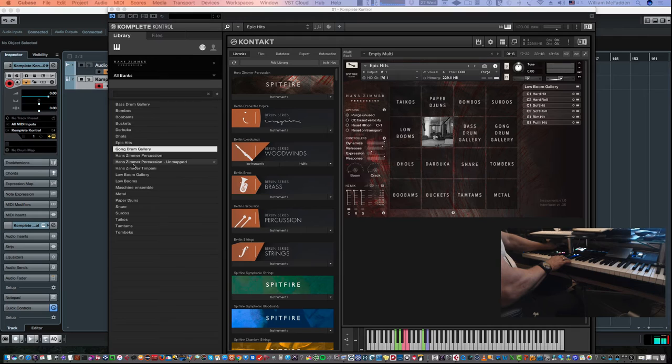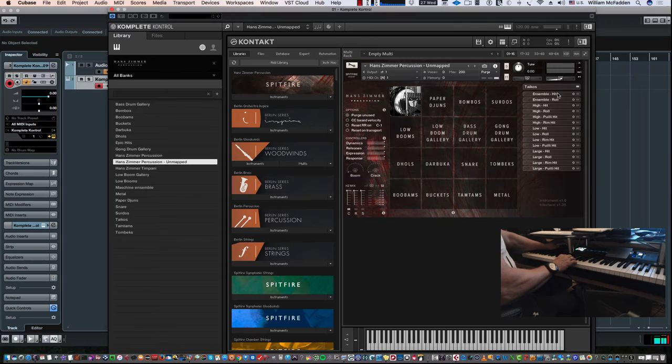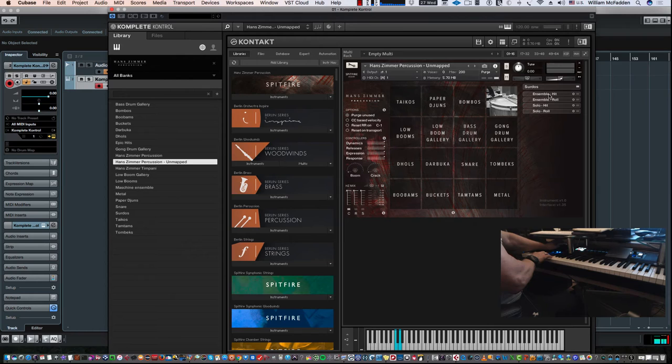Next we look at Hans Zimmer Percussion Unmapped. There are no preset key switches for choosing patches, but it allows you to customize your own key switches. If I want, say, a Taiko ensemble hit, I click on that and hit a key on my keyboard and it automatically assigns those keys to an ensemble hit. Similarly for Sordos — click ensemble hit, choose a key like E, and it generates E and F. For metals, click Anvil, hit any unused key, and you have two keys for your Anvil.